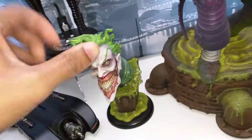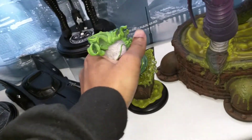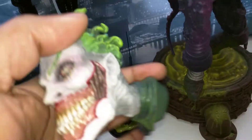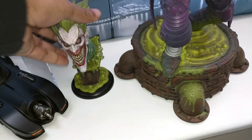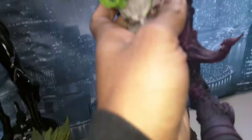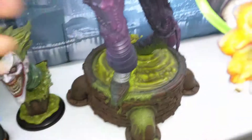I thought I would like the collector's edition head better, but I think I actually like the exclusive head better. Let's get that put on. The magnets are really good — the heads are like really light, like hollow plastic, and the rest is like a poly stone.